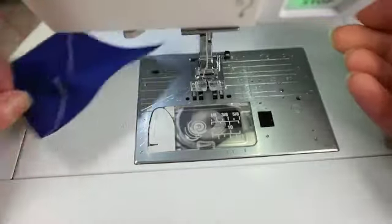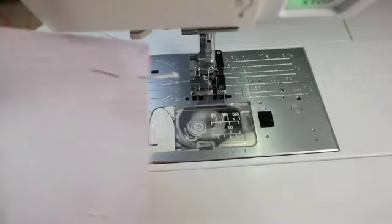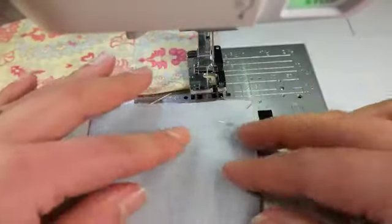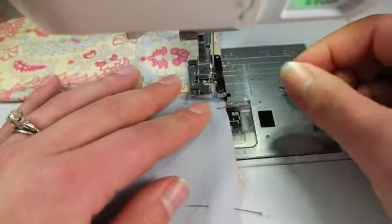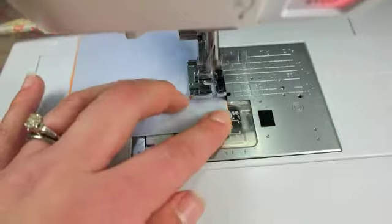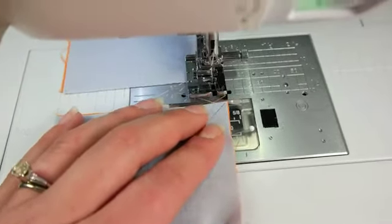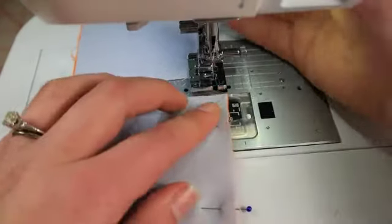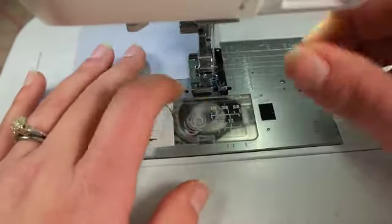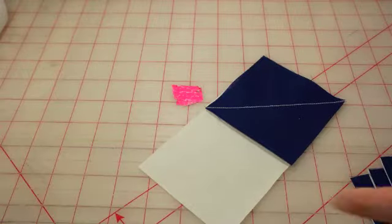We're going to do the middle sections, which means we switch out our feet. We have our quarter inch foot on — I'm using one with a guide, that black guide at the side, which means I just rest my fabric against it and if I'm in the right position it should give me a quarter of an inch. You should test this ahead of time. I put my leader fabric in and I'm going to sew a quarter inch, 1.8 stitch length — I always sew a quilt with a 1.8. Chain piecing again: I just lift up, start sewing. Take your pins out; don't run over your pins — I've been told it's bad, although I do it on occasion.